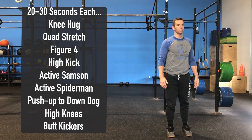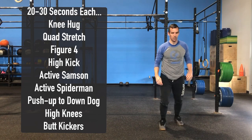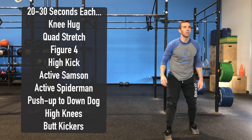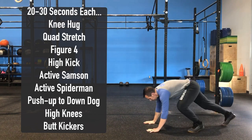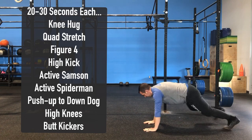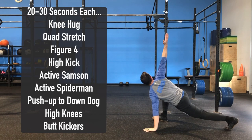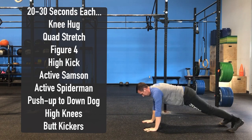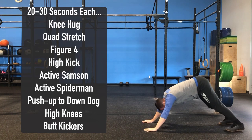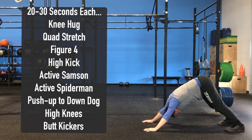Before moving on to a high kick, stretching those hamstrings by kicking up to that alternate hand. Next we're going to do active Samson — pushing the hips forward, getting a good stretch through those hip flexors, alternating legs. Then into an active Spider-Man: stepping that front foot forward, foot flat on the ground, elbow touches the instep before reaching up to the sky, alternating legs. From there we'll stay in that plank position and go to a push-up into downward dog, where the chest and head come through the shoulders for a good stretch while driving those heels to the ground to stretch those calves.